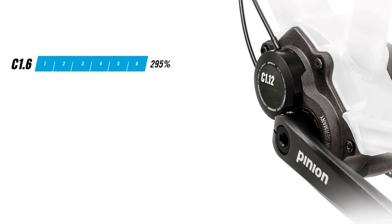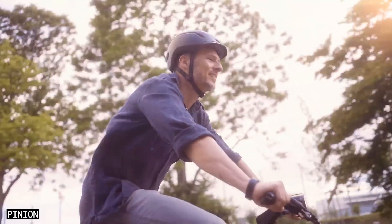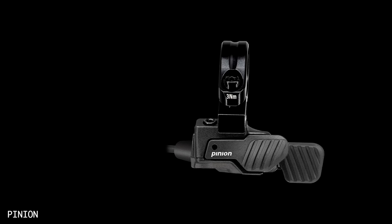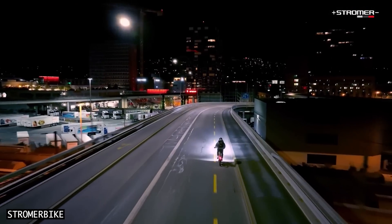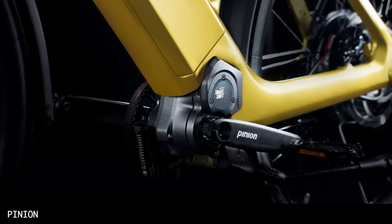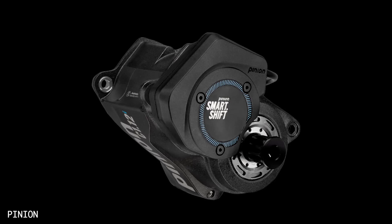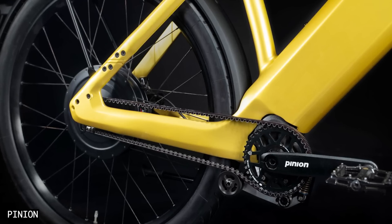Pinion has been producing 6, 9, 12 and 18-speed gearboxes for over a decade now, but has only just introduced electronic shifting. This new electronic trigger shifter is unfortunately not backwards compatible for current Pinion gearbox owners and is only available for e-bikes. The SmartShift gearboxes are actually an all-new product for Pinion — internally different to the existing P and C-line gearboxes, as they require a different shifting mechanism and various sensors, but they are based on the lighter and narrower C-line gearboxes. There will be a 6, 9 and 12-speed version.